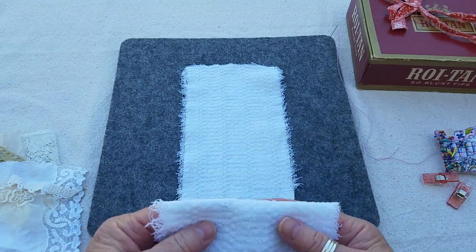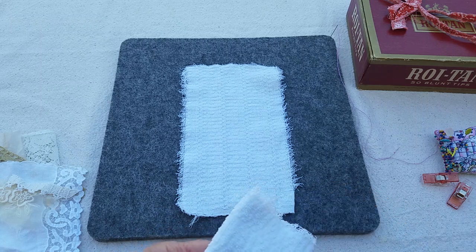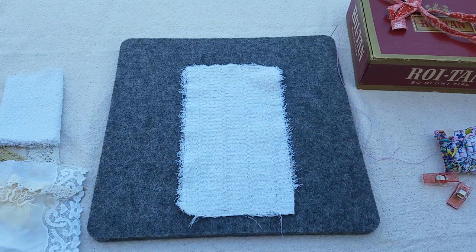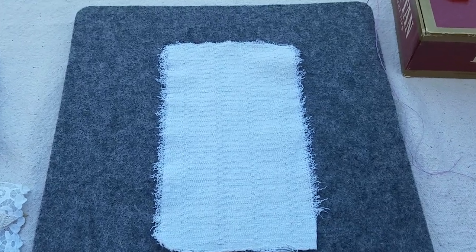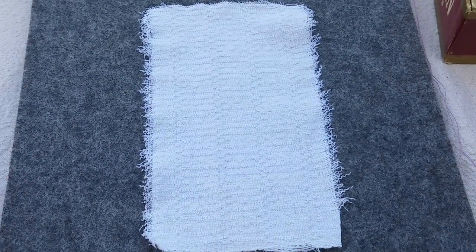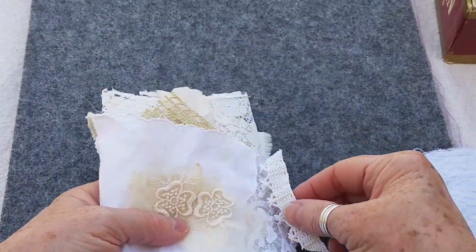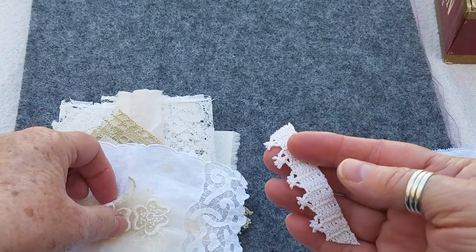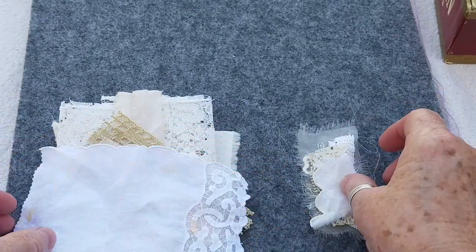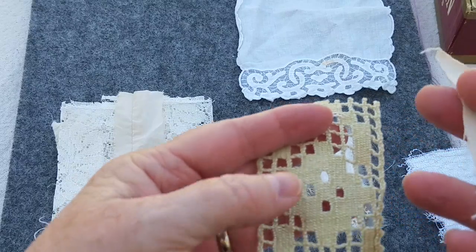Everybody does their slow stitching differently. I don't know a lot about the history of slow stitching, but I know it was a form of mending at one point. I love it because of the layering and the collaging aspect. Using all these different scrap pieces can really come together and be beautiful. I looked for little scraps that I thought would be so pretty together.